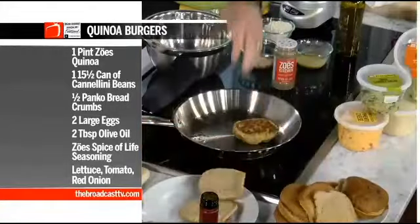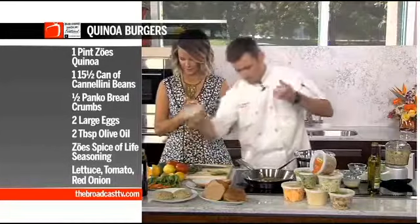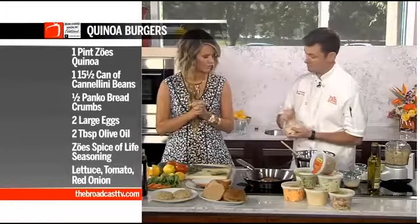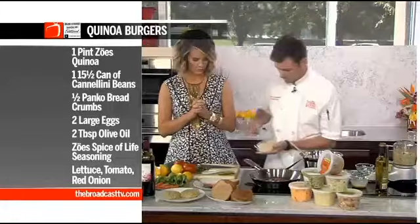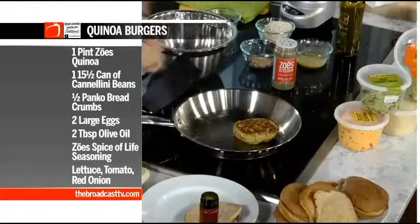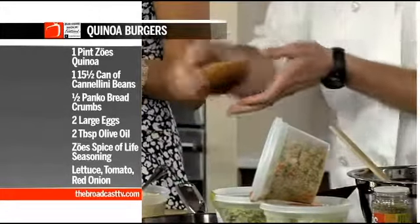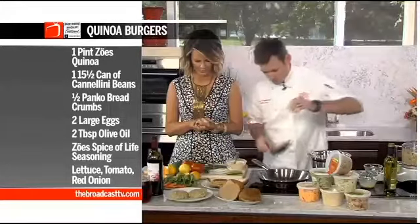I'm going to have mine on a bun, but we also have romaine lettuce in case you're going for a gluten-free option — like a lettuce bun. And from the last recipe, the Mediterranean hummus dip, if you have some left over, you can actually use that as a spread instead of mayonnaise. My wife does this on all our sandwiches because it helps you watch the sodium versus piling on mayonnaise, mustard, and ketchup.